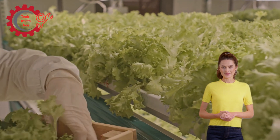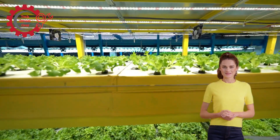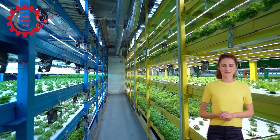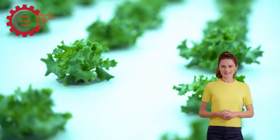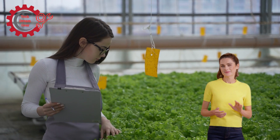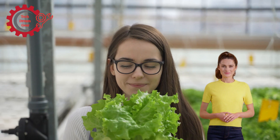The integration of hydroponic harvesting machines in urban farming represents the future of sustainable agriculture. With their ability to increase efficiency, reduce labor costs, and provide precision, these machines are helping reshape how we produce food in cities around the world. They not only make farming more sustainable but also enable urban areas to meet the rising demand for locally grown produce. At Tech Dream Gear, we believe the future of food production lies in the convergence of technology and nature. As hydroponic systems continue to evolve, so too will the machines that harvest the crops they produce. The future of urban farming is bright, and hydroponic harvesting machines are at the forefront of this revolution.